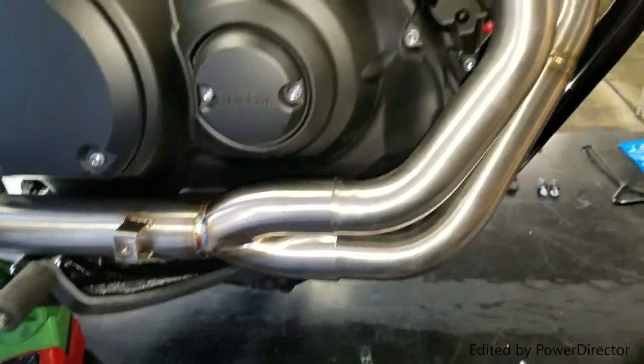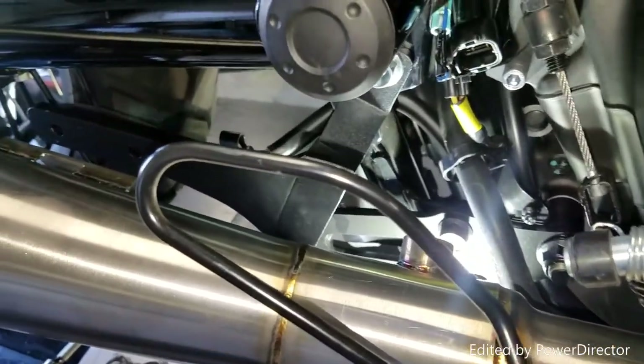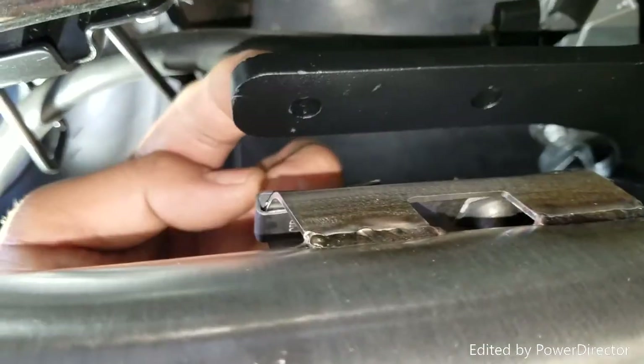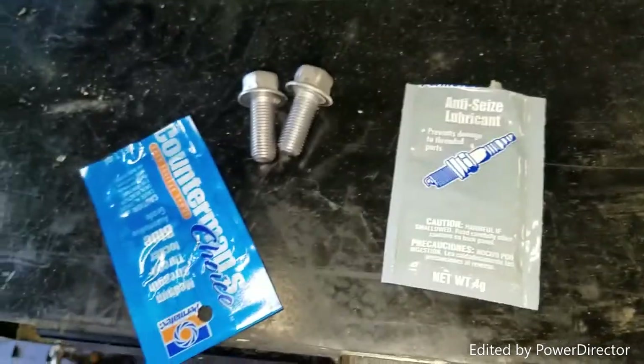This is what the exhaust looks like right now — everything's loose. We're not going to tighten anything until the O2 sensor is in. Use the anti-seize lubricant on the O2 sensor. If you're running a power commander, that's a whole different step — for now we're doing it without. Also, don't forget to put the 5/16 bolt clips in here. Slide them in so they line up with the hole for the bolt, which goes across into those two. Those bolts are provided by Two Brothers. Put Loctite on the bolts — about half the bolt — and anti-seize lube on the O2 sensor threads only. Twist it on.